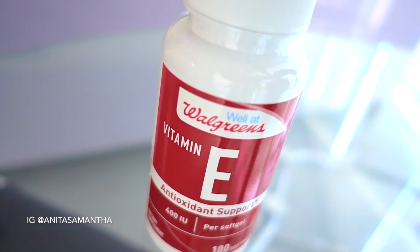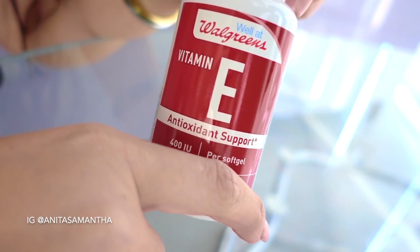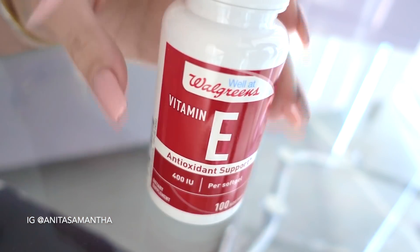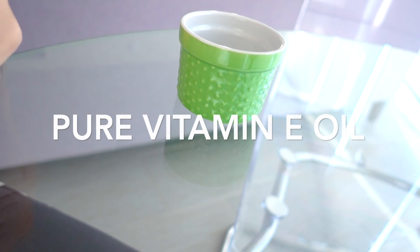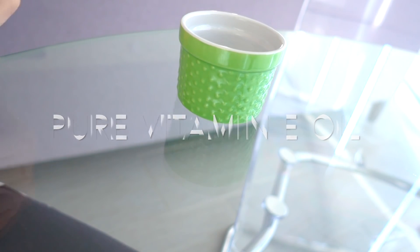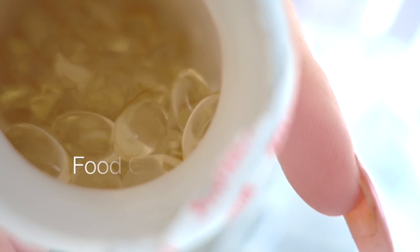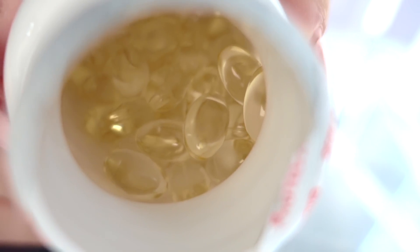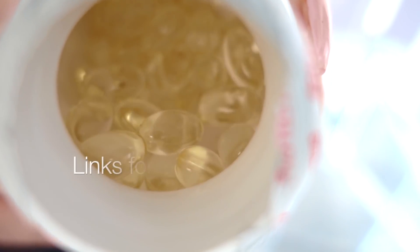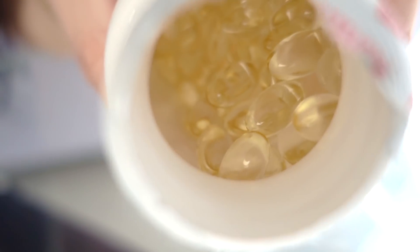The first ingredient you'll need for this miracle growth hair oil is a vitamin E soft gel capsule. You can get these anywhere — they sell them in large bottles, small bottles, even on Amazon. These work amazingly because this is pure vitamin E oil, and it works very intensely when applied to the scalp to rebuild tissue, help blood circulation, and grow hair extremely fast, which is why I'm using the purest form.